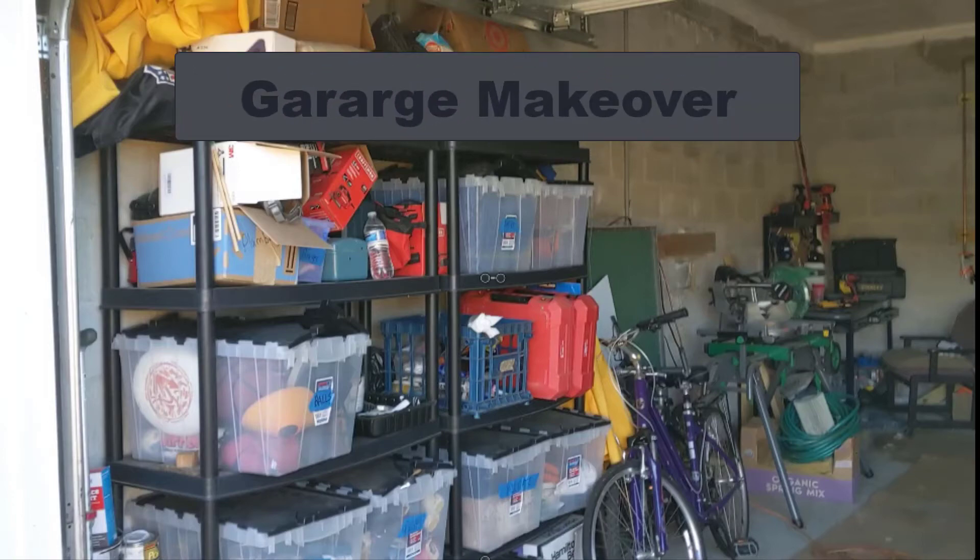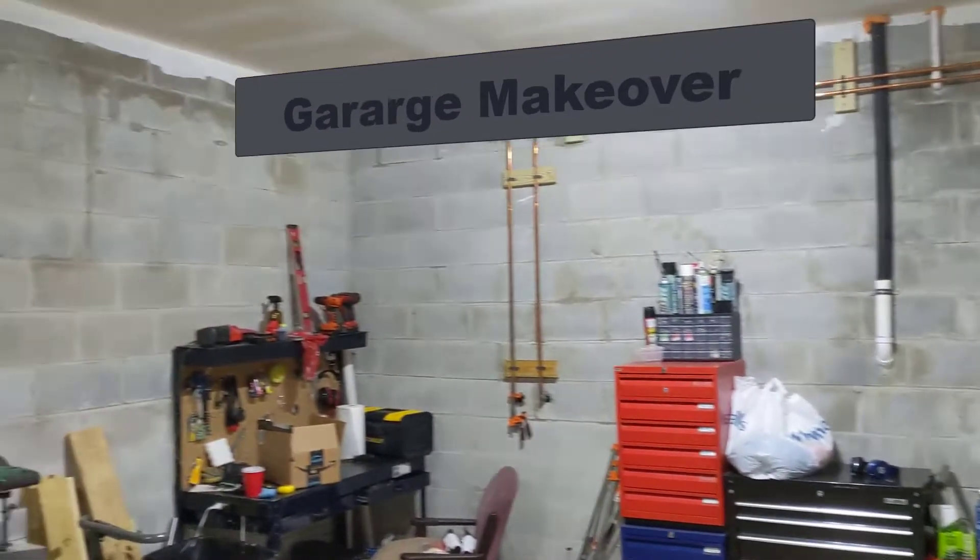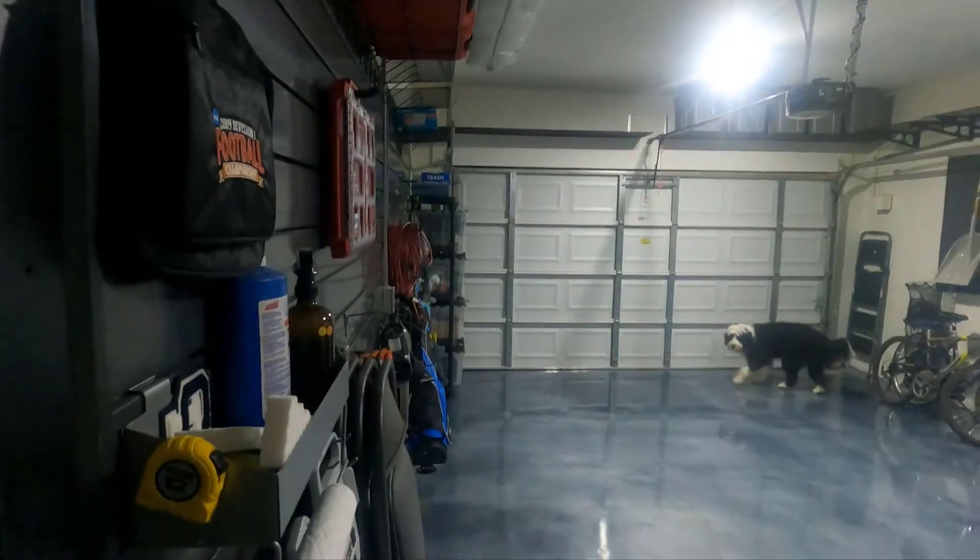Hey guys, welcome to the channel. Today we're going to be going through how I turned my garage from this into this.